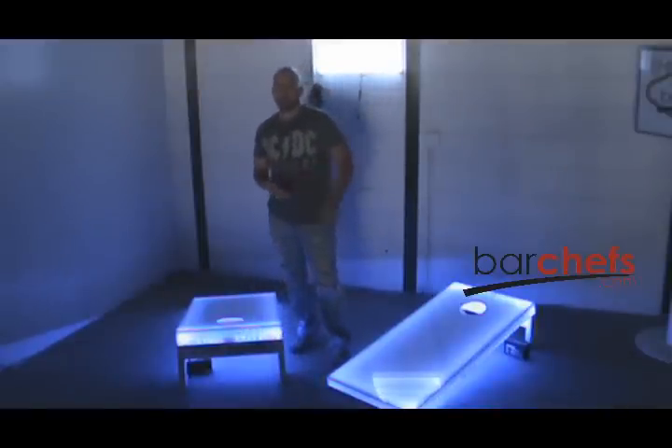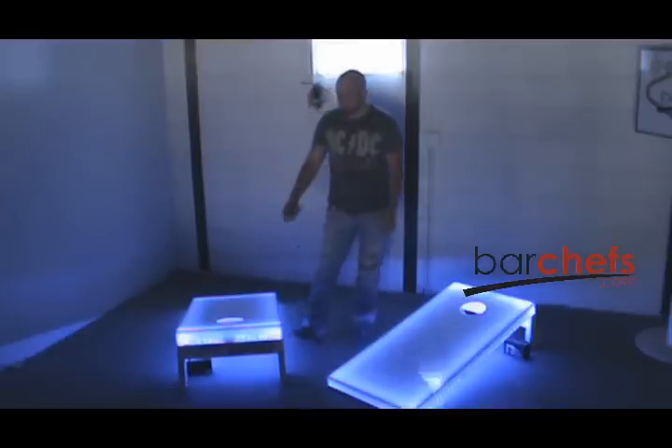The boards, when they ship, come in a wooden crate. They change colors with a remote control, and you have any color that you want at your fingertips.